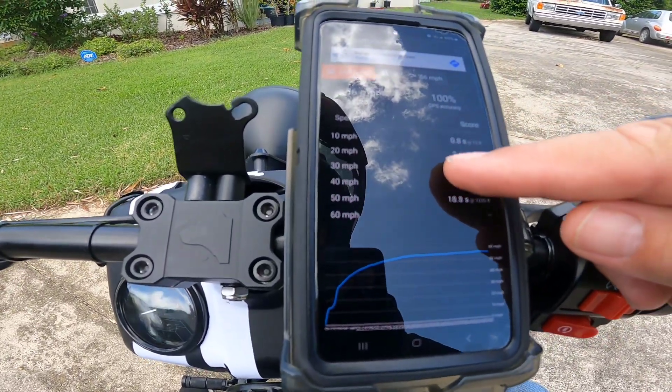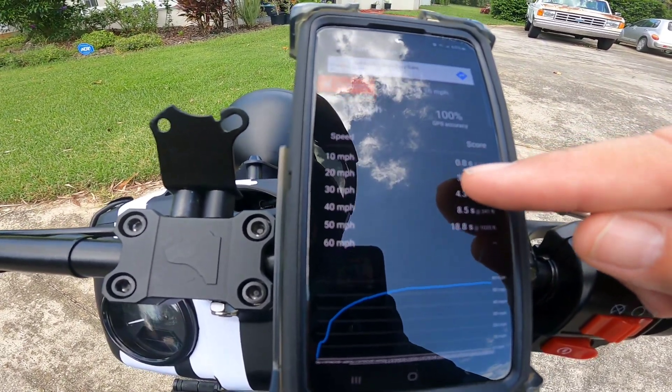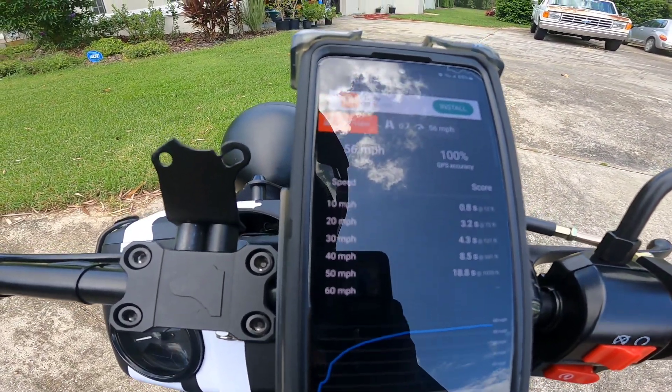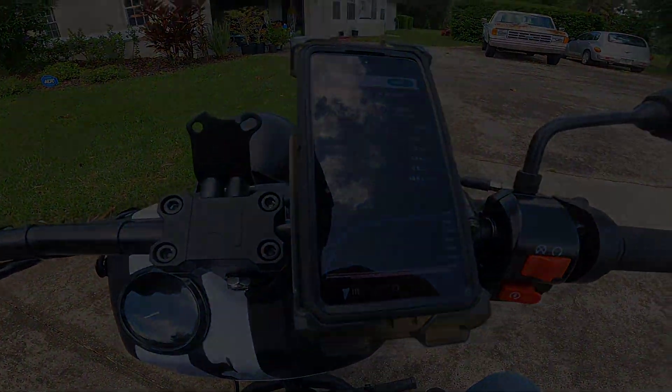Although the numbers don't show that big of an increase between stage one and stage two, I think stage two is going to play a lot bigger dividends once we start tuning the carburetor. So we're definitely going to keep the stage two mod with the baffle all the way out.